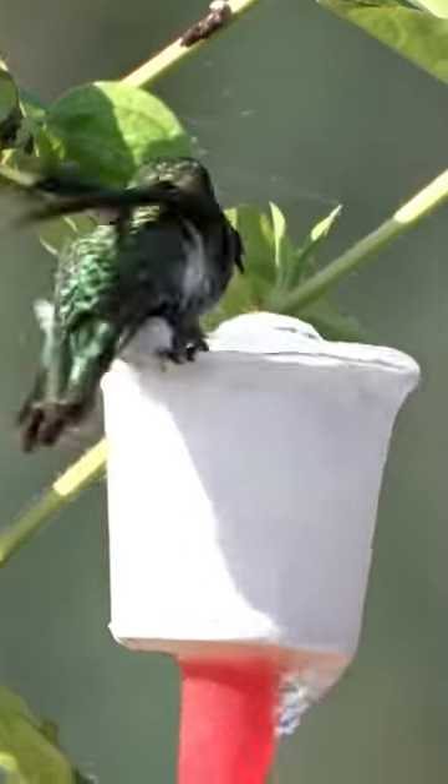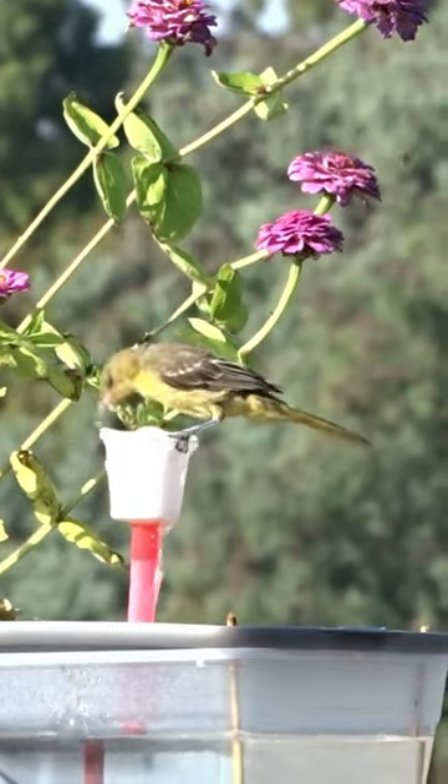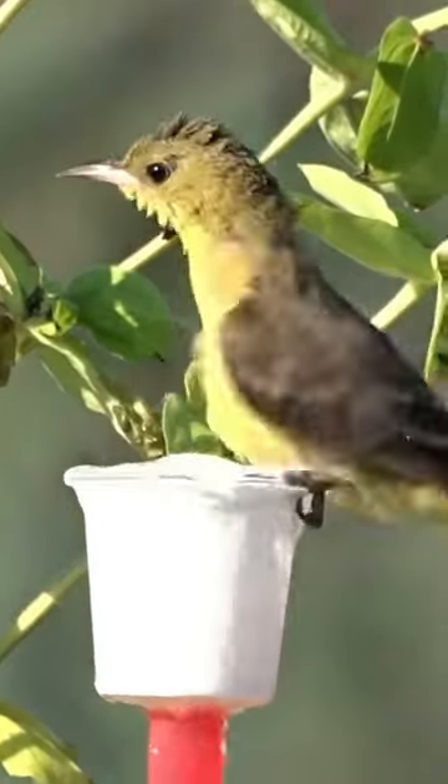I know you love hummingbirds, but okay, this is boring. Compared to this — this is an Oriole. Look at this bird.